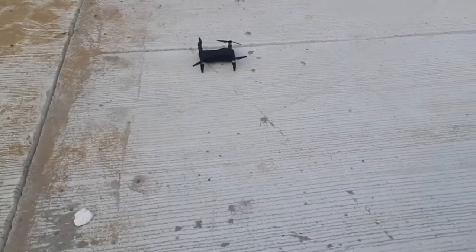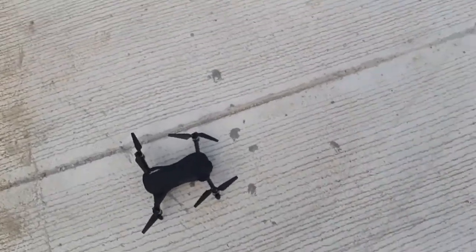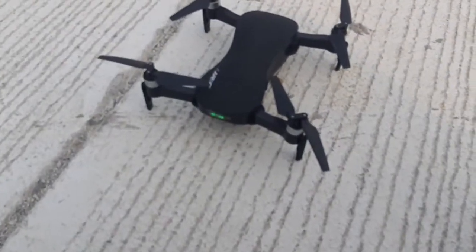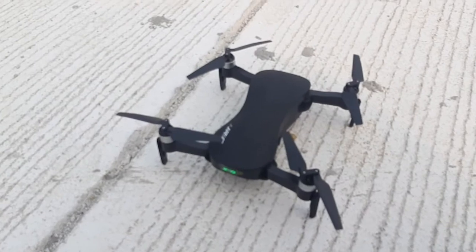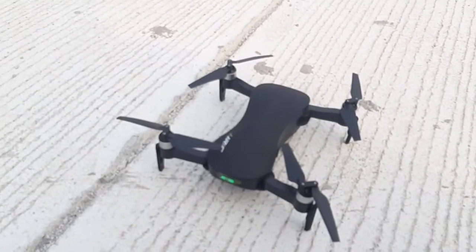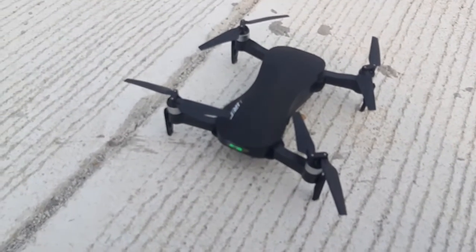Okay, our takeoff point is around here and there it is — about a meter off. So this concludes my review of the JJRC X12 Aurora. Pretty good flyer — no compass calibration, no gyro calibration — and that's the result. See you guys on the next video, hit like and subscribe, thank you.